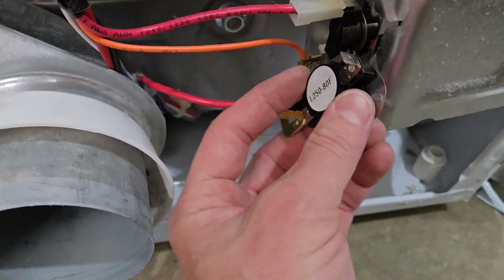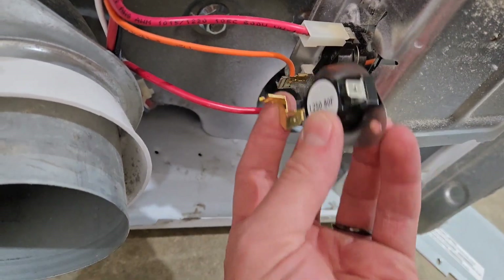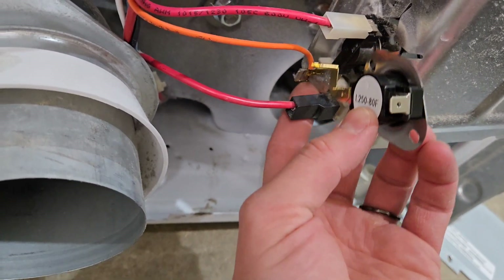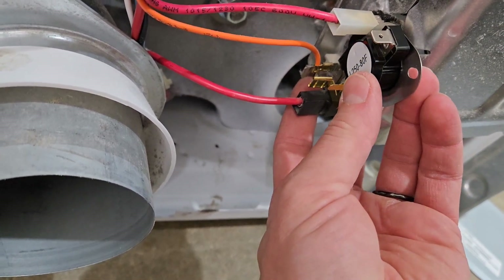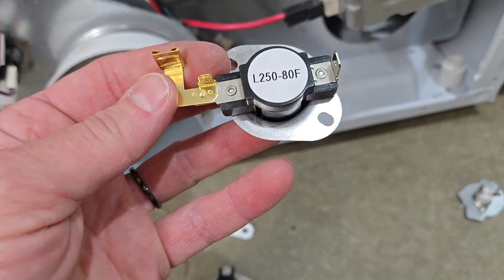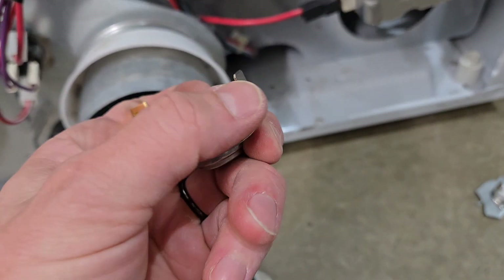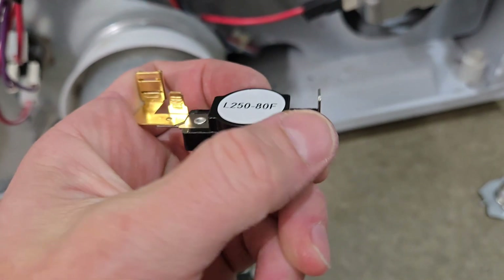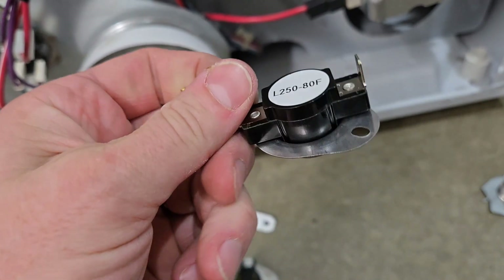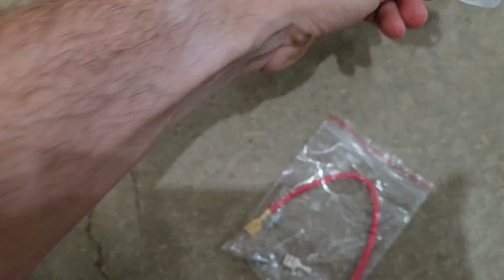The high limit thermostat is a direct replacement — you just pop this one off, put the new one on, and it all goes right back together. But some people get a part that looks very similar except it has a connection on both ends — you're missing all the intermediate assembly, just two connectors and then they give you this extra piece.